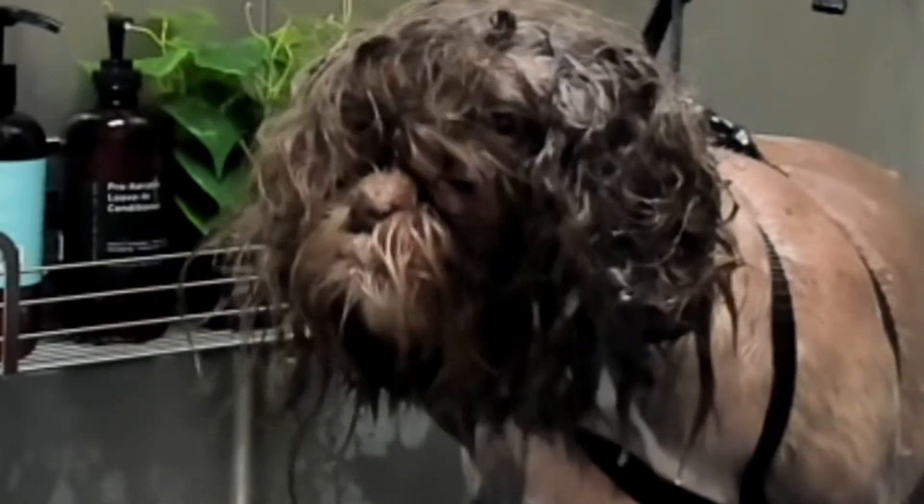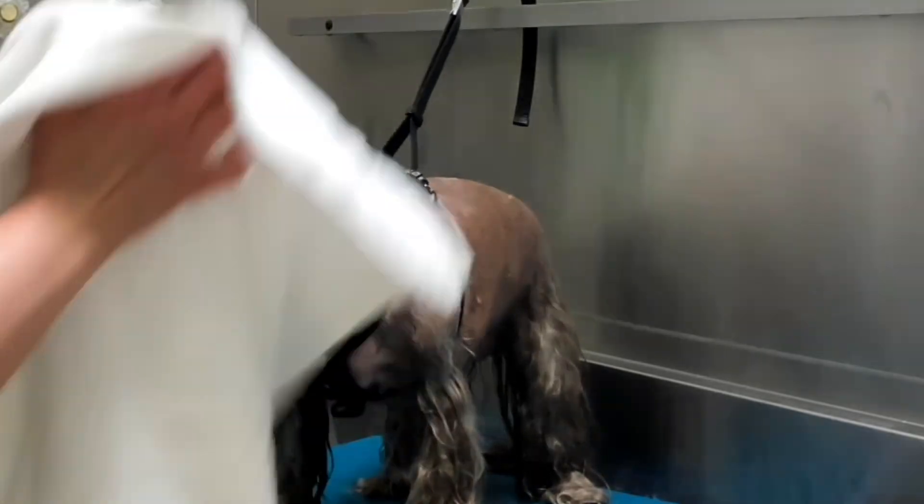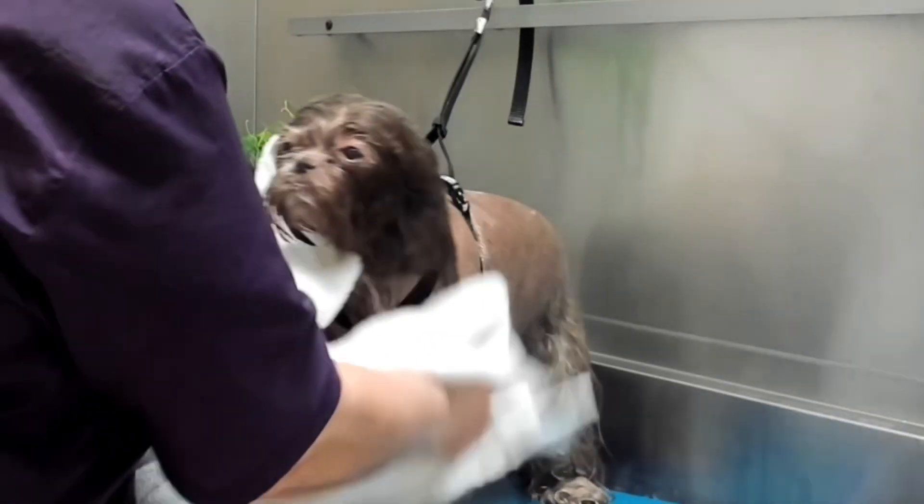This removes any moisture that might have gotten into the ears, removes ear wax, and loosens up debris. Now we're going to wrap Sasha in a nice warm towel.